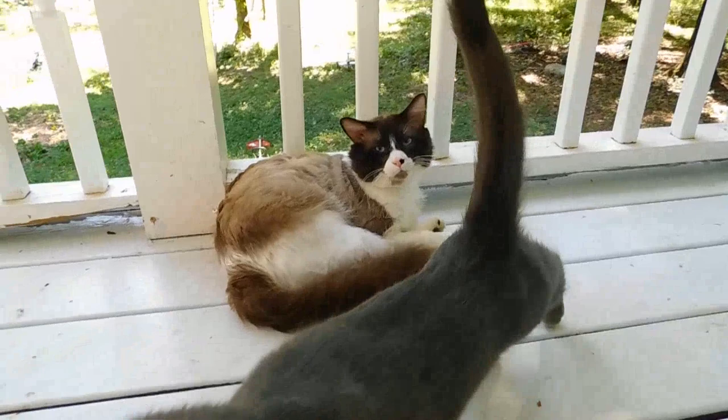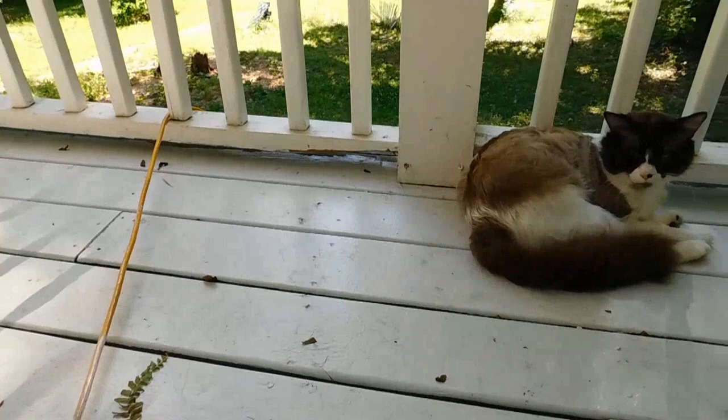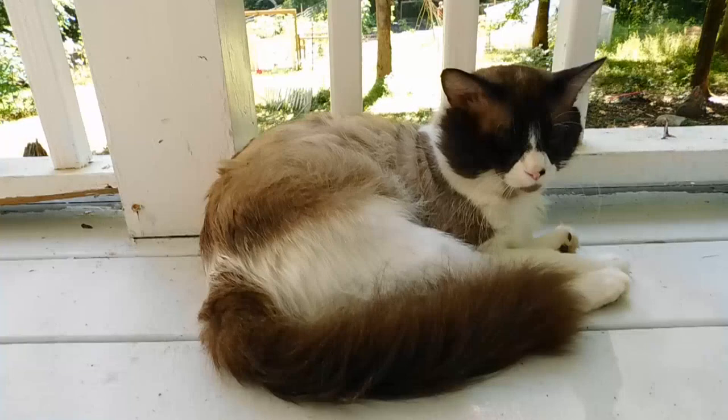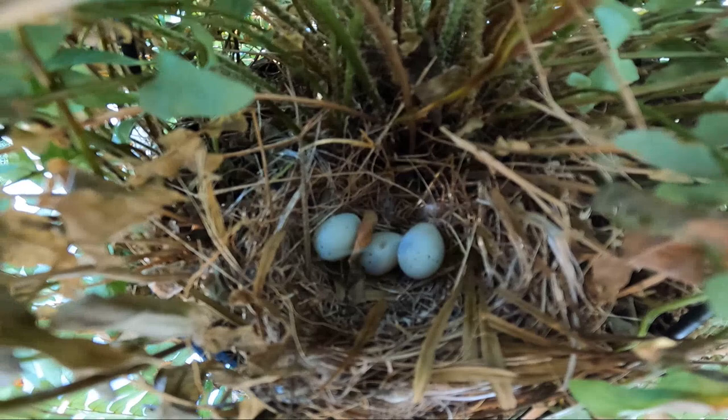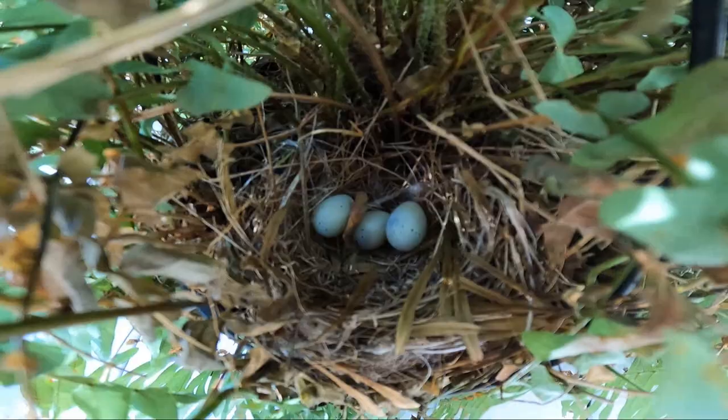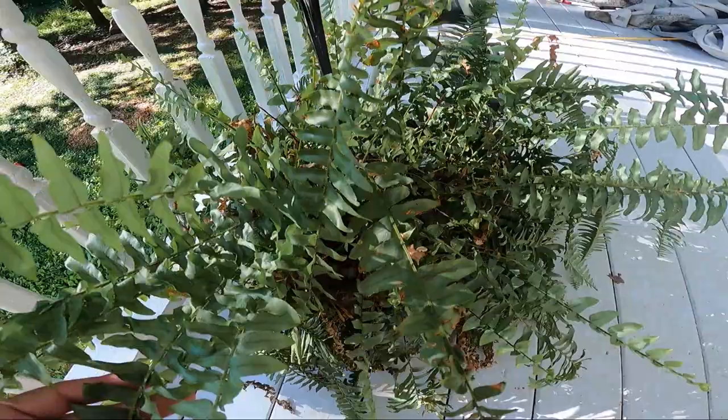You guys are so cute. There are little eggs in there, y'all — aren't they cute? I get eggs — I have birds lay eggs in my ferns every year. They seem to be okay with me still watering it, although this plant is quite sad right now. I've waited a little bit longer than I should have.